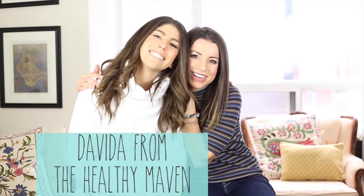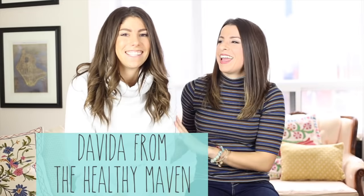Hi everyone, welcome back to Health Net Nutrition. I have my friend Davida here from the Healthy Maven. Hi guys. For those of you who don't know, Davida is an awesome food blogger who has recently started a YouTube channel with amazing, awesome recipes.